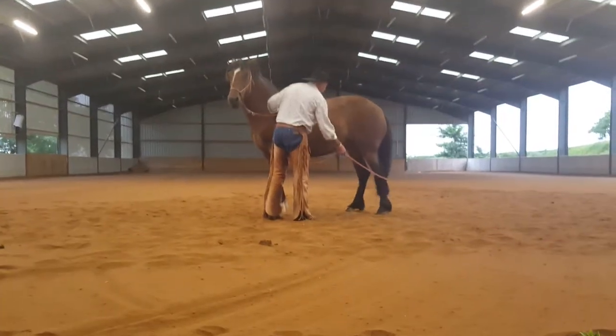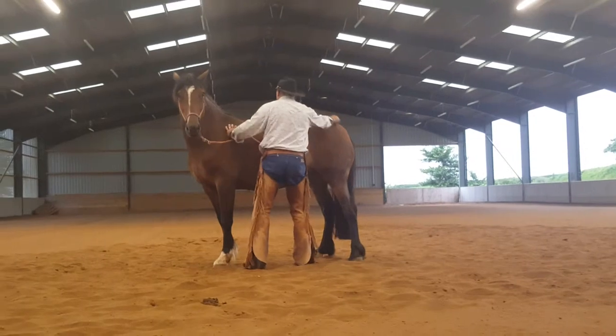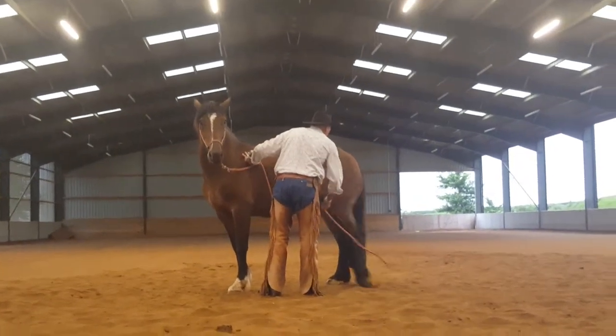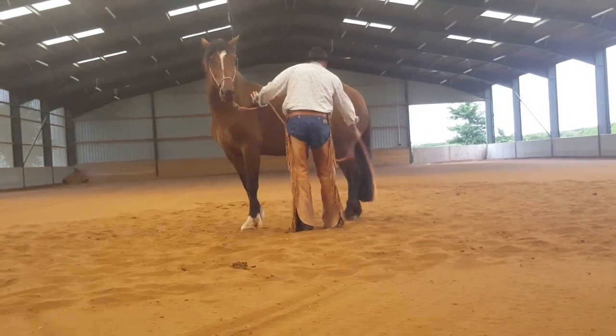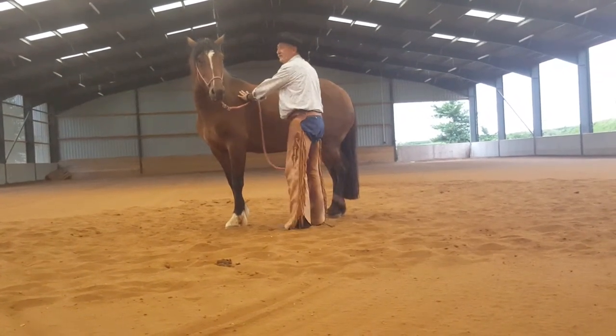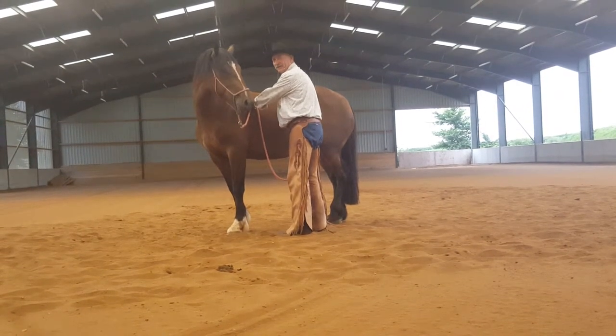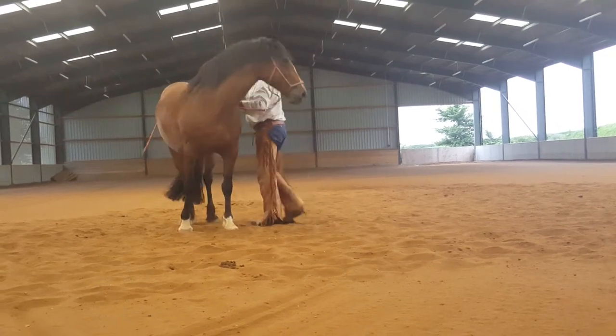The important part for this: if you've got flexion, you won't get kicked so hard. And you'll know when the horse can't stand it, because he'll take the flexion out and straighten up again. Lateral flexion is your friend, guys.